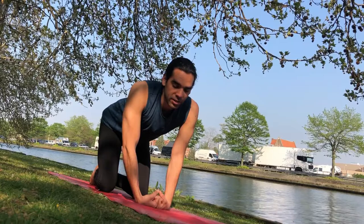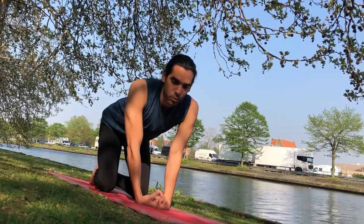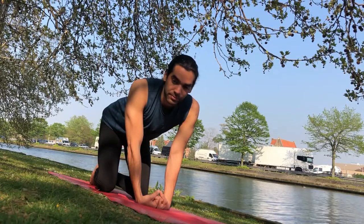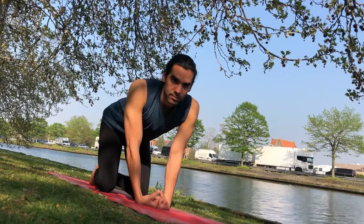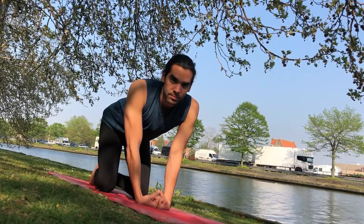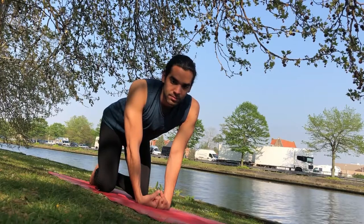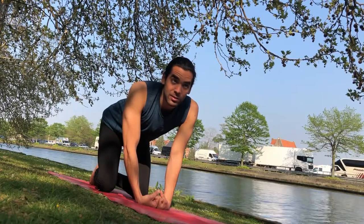Three more breaths here. If you need to add more you can straighten the elbows, bring more weight to the wrists, and we come out of it just as slowly as we came into it.